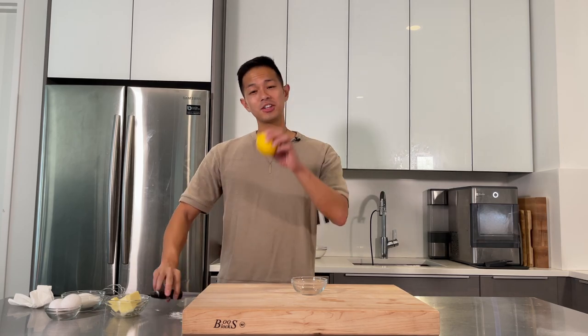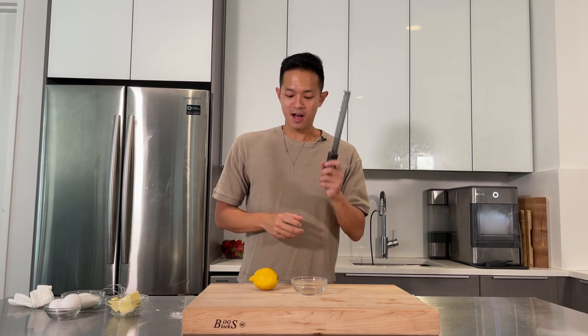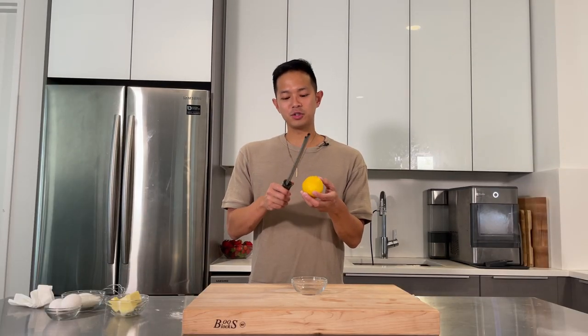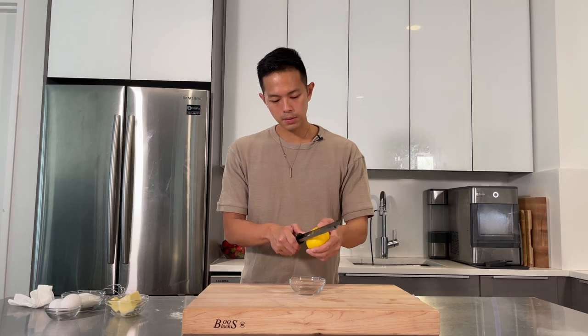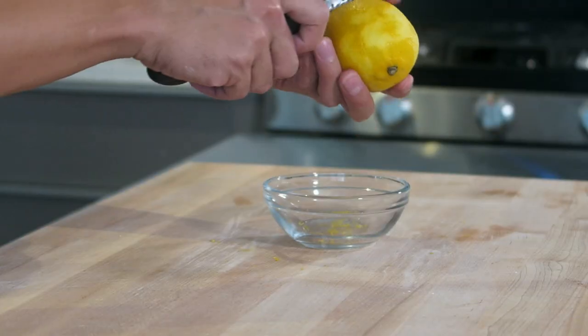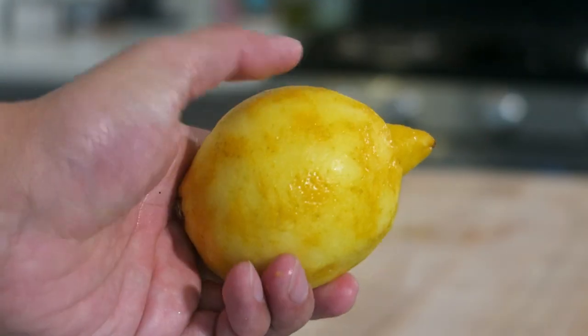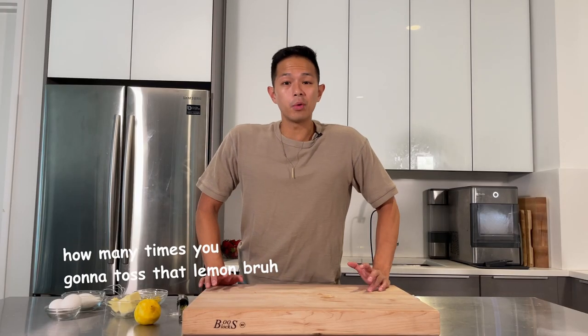Now we're going to grate a lemon to get some lemon zest. For this you need a microplane — I love this tool. You can use it for garlic, ginger, lemon, any kind of citrus and it adds a nice zing to your dishes. We need two tablespoons of lemon zest. You only want to get the yellow part — once you get to the white you don't want to use that because it's bitter. One large lemon should get you about two teaspoons of lemon zest.